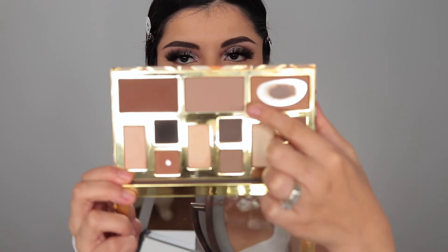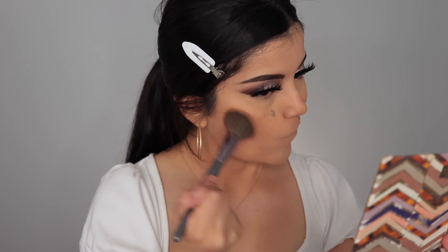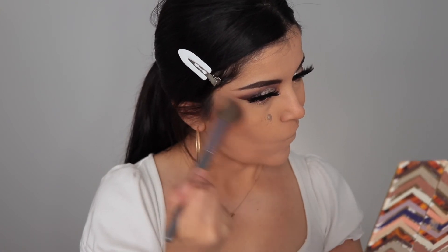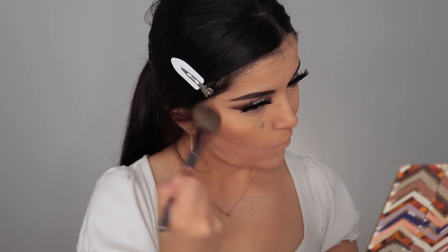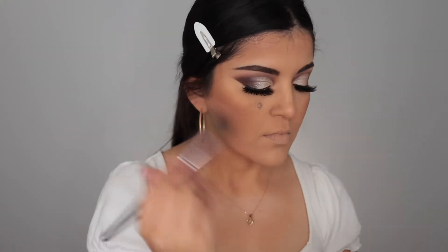To contour, I'm using the Clay Face Shaping Palette by Tarte — Volume 1, which I don't think is available anymore but Volume 2 is. I mixed the Terracotta and Desert shades together and just contoured my face.